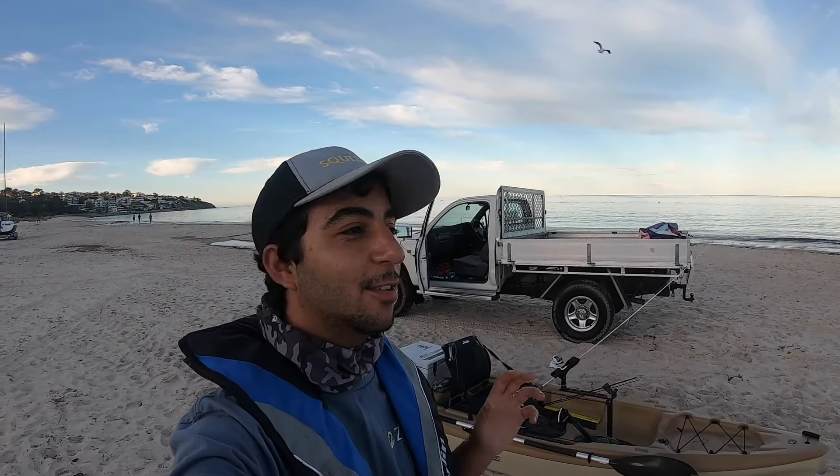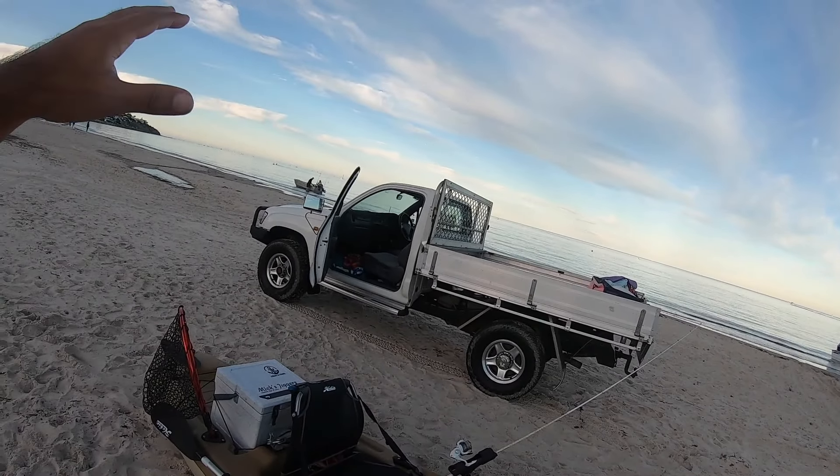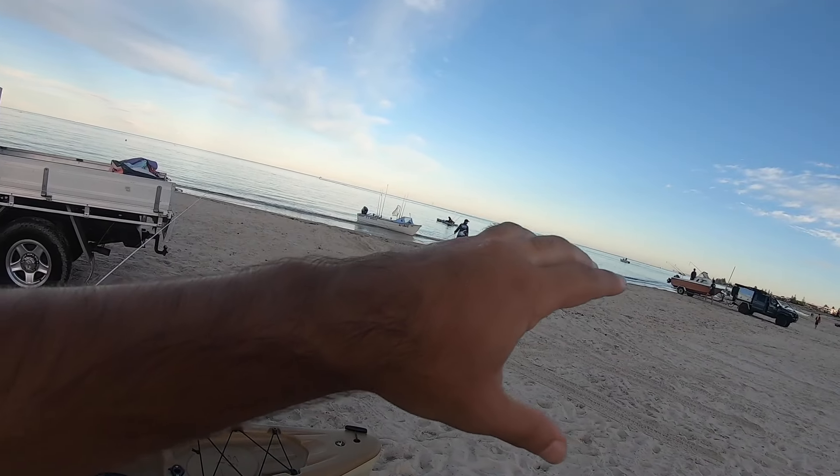Welcome back to another video. Yes, we are back after a little stint of not uploading. We are finally back at Seacliff, just where it all started. We've got the kayak out today and pretty much the game plan is to head out there, avoid the 50 kayaks on this side, and try some new grounds for some squid and maybe some King George Whiting. Stay tuned, we'll see you there.